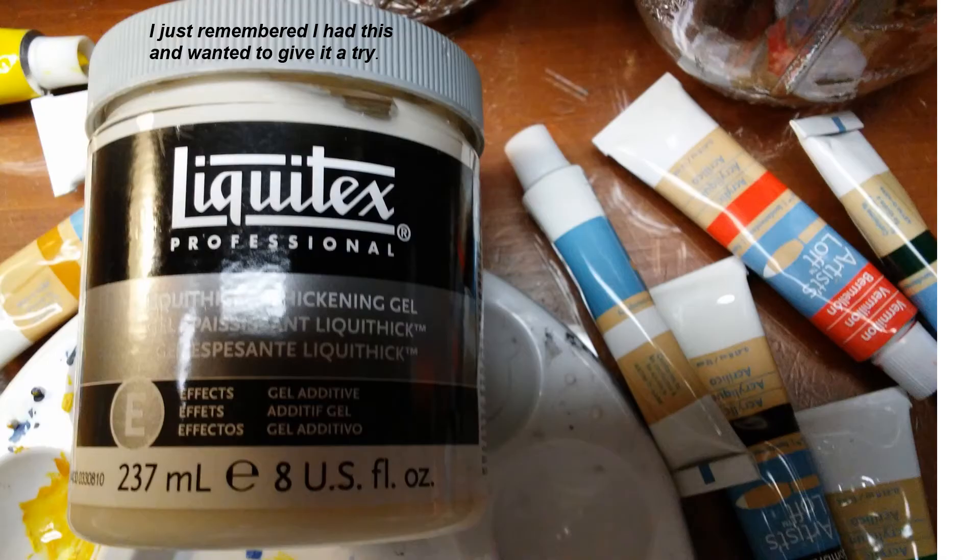As I'm sitting here I noticed I had Liquitex on the shelf that I bought a long time ago and wanted to try. I think fruit is the perfect place to give it a try since fruit has a natural texture to it, so I'm going to mix some of the paints together and see what happens.